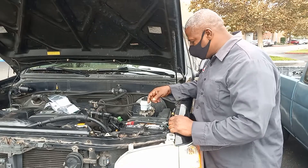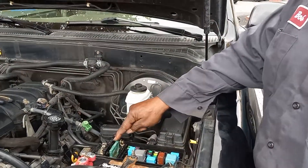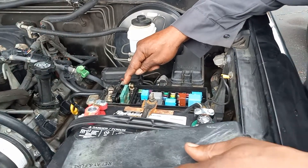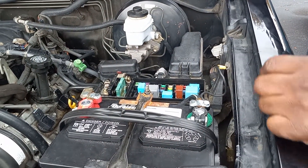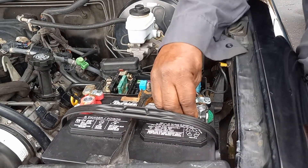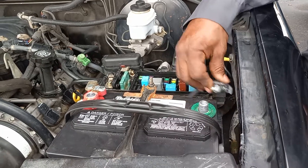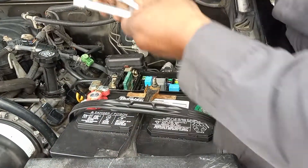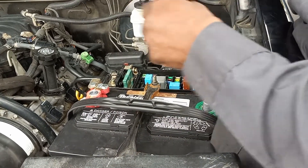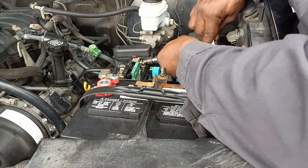If you come a little closer right here, you look right here. This is the main fuse, and what you're going to need first of all is to disconnect the negative battery. You're going to need a 10 millimeter. You're going to disconnect these two bolts.